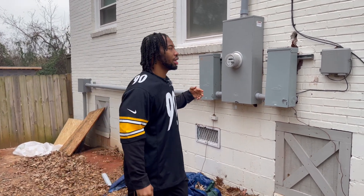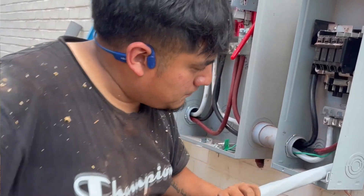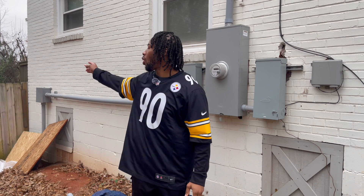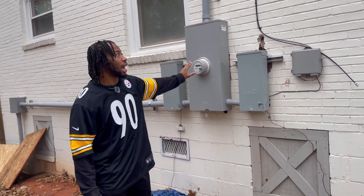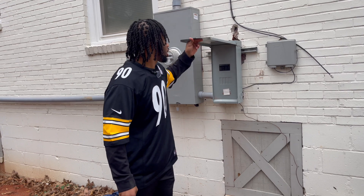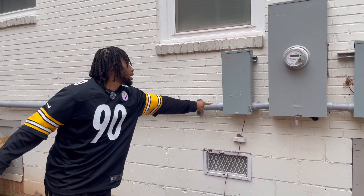I didn't really think it was important to show the electrical because it's not as exciting as other parts of the build. But basically we had to update this — my main house was 150 amps and my city required the ADU to be about 100 amps, so we ended up having to update it to 400 amps. 200 will go directly to my main house and 200 will go directly to the tiny house. This breaker is for my house and this breaker is for the tiny house.